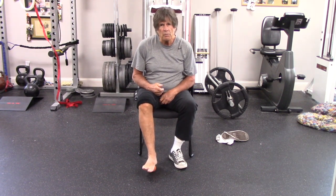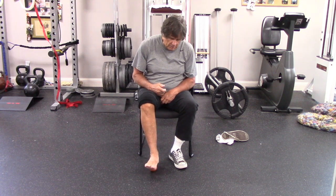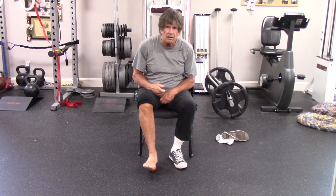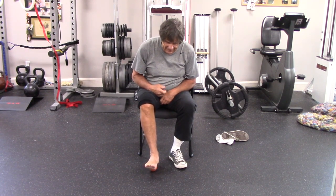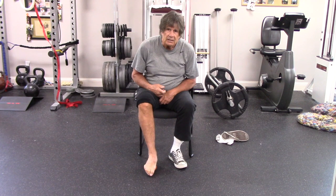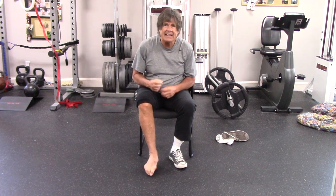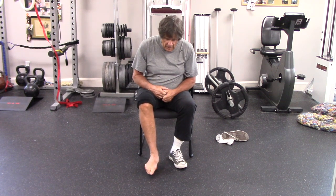Then we're going to do our pin and stretch. Find the area of most pain, which is usually going to be right pretty much in the center of that arch. Put direct pressure into it, don't move the ball, and then stretch your toes down and up while you're maintaining that constant pressure on that painful spot. That pressure is a way of helping to get that knot out of our rubber band, like I was showing you.